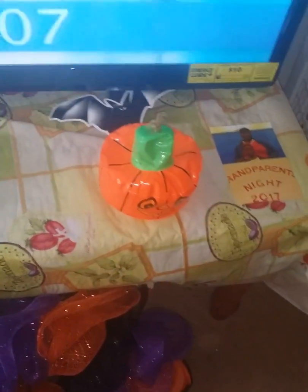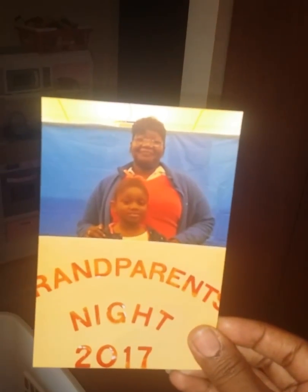Up here by my TV I got everything all decorated with Halloween stuff for grandparents night. My mom took a picture with my daughter over there.